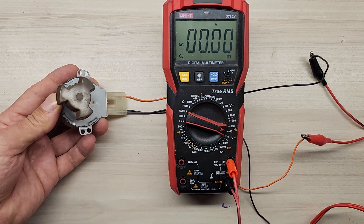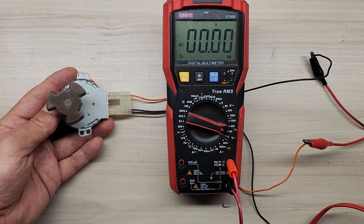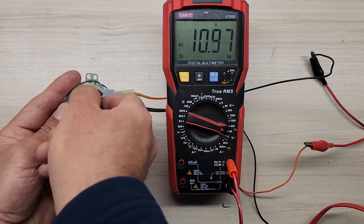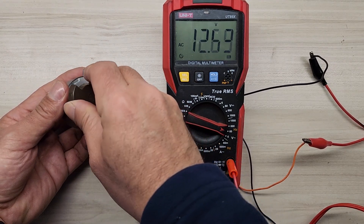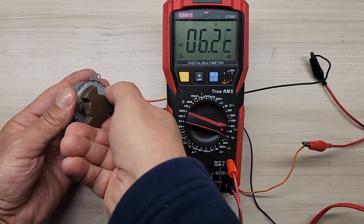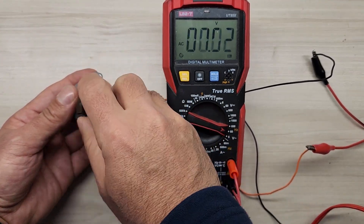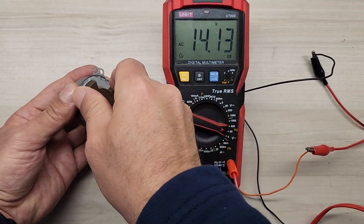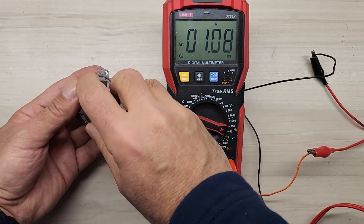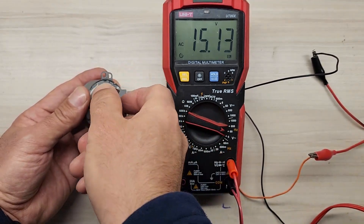This motor can very comfortably produce 32 volts. When spinning it slowly and steadily, I can consistently see 13-14 volts. It doesn't need to spin very fast — the voltage coming out of this motor is sufficient to charge a 12-volt battery.